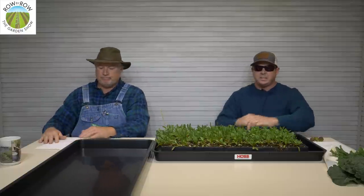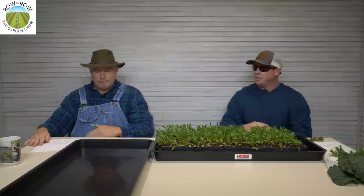Back in the saddle! Hello everybody and welcome to the Row by Row Garden Show. I'm Travis and I'm Greg. It's really good to have you with us this evening. We're getting comfortable in our new studio here — this is our first show that we're shooting here. Feels like moving into a new house, you got that weird feeling a little bit. It's gonna take a little bit of getting used to, but we've got a lot more room to move around and do some demonstrations.